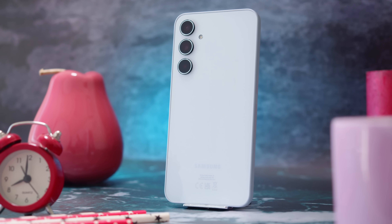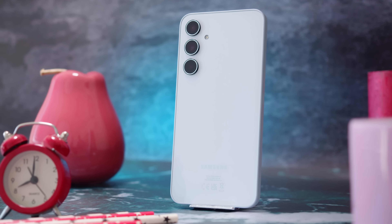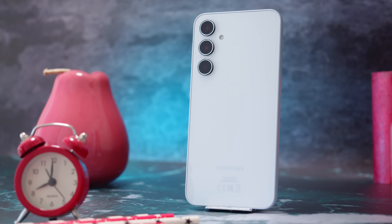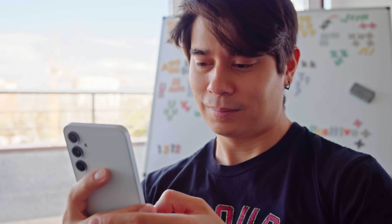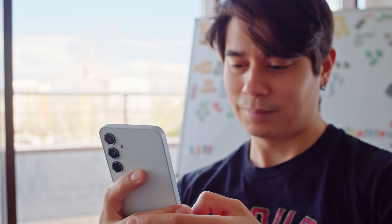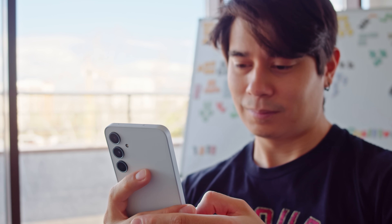Samsung's A30 series is back with the Galaxy A35. It does bring some changes over last year's Galaxy A34. This year you get a new chipset and main camera, WiFi 6 connectivity, plus a glass back panel and tougher glass on the display.